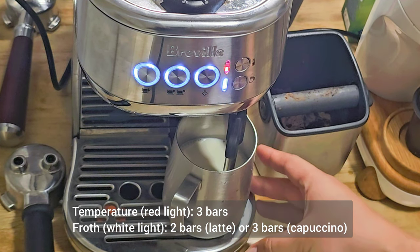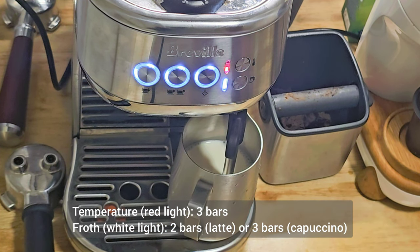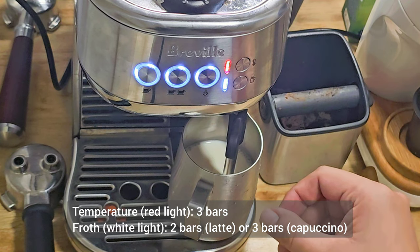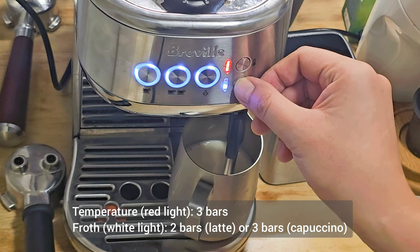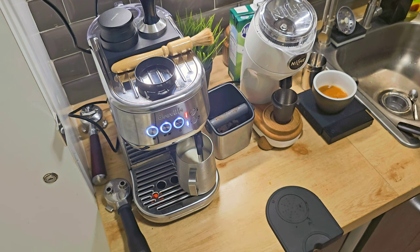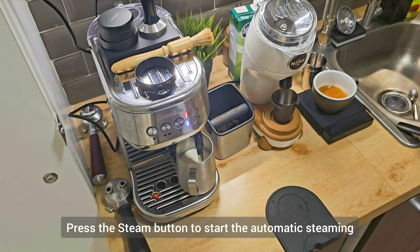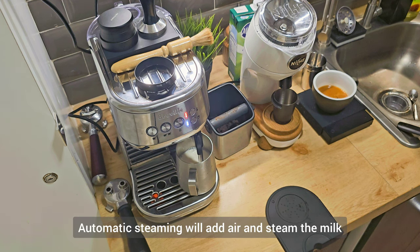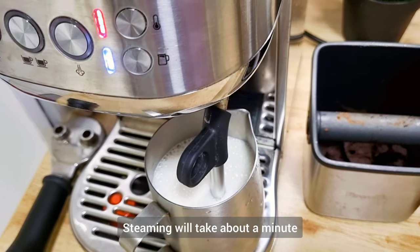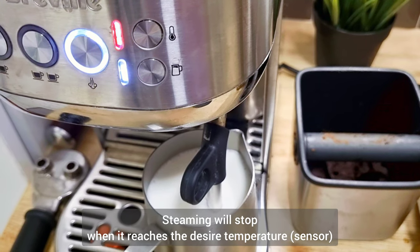We have two buttons for the milk steaming: the red one is for the temperature and the other is for the froth level. For temperature, set it to three bars. For the froth level, set it to two bars for latte and three bars for cappuccino. To start the steaming just press the steaming button. The automatic steaming will inject air and steam the milk — it will take about a minute. When it reaches the desired temperature, the steaming will stop automatically.